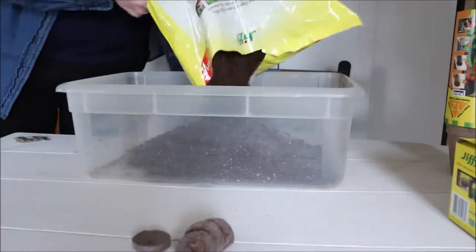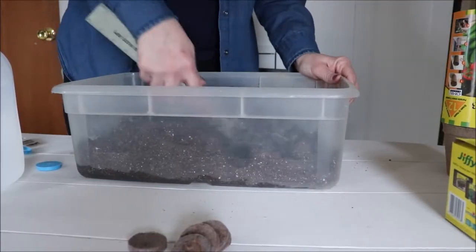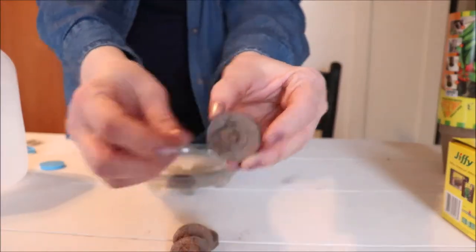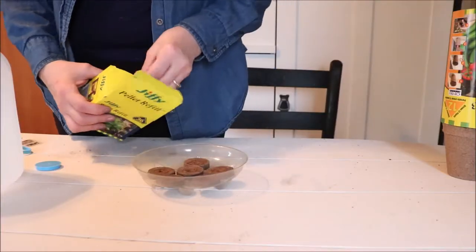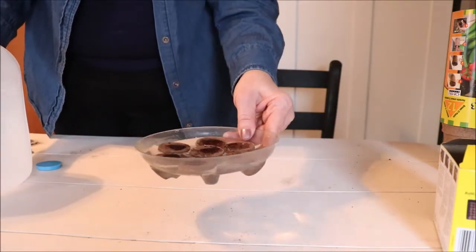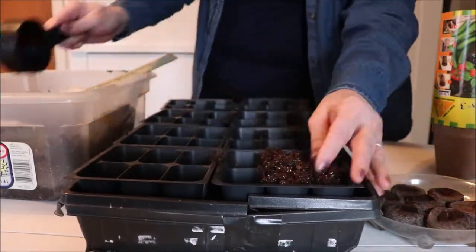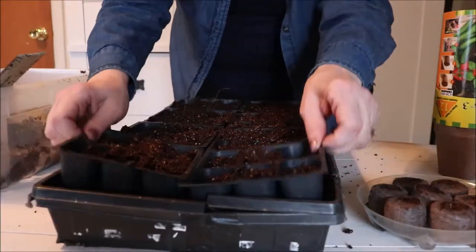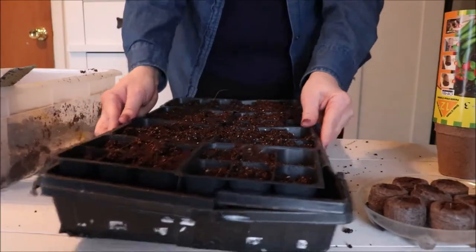I've gone through and sorted my seeds — these are the ones I'm interested in planting. To get started, I just take my soil, put it in a bin, take water, and mix it in. I'm using bottled water because I have a water softener and I don't want the salt on my seedlings. I'm taking these discs and showing you that you can use anything to put these in — you don't have to have seed starting trays. Anything that will hold water works. While the pellets are expanding, I put the soil into the trays and get ready to plant, shaking it all down so it's full and level — you don't want air pockets in there.